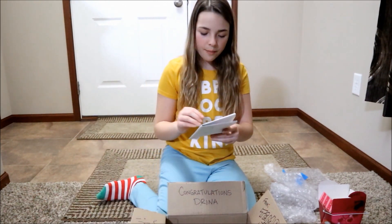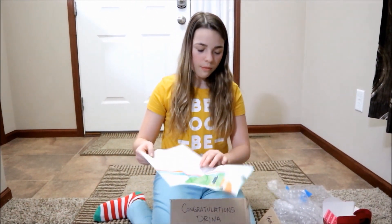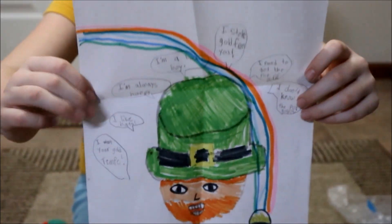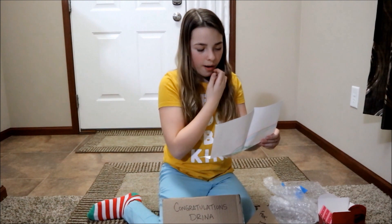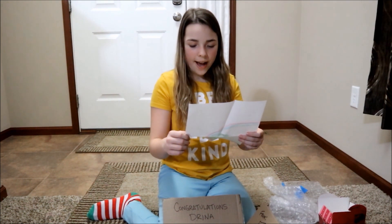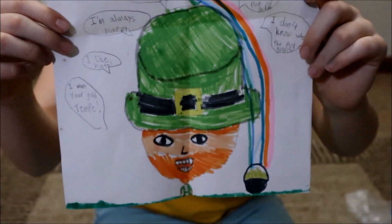It says two dream days from Tempe Time YouTuber. Whoa guys, this is cool! Let's read the little thing. It says: 'I want your gold, Tempe. I like hats. I'm always happy. I'm a bad boy. I stole gold from you. I need to get to the pot of gold. I don't know where the pot of gold is.' That's really funny. And check out the leprechaun — that's really cool!